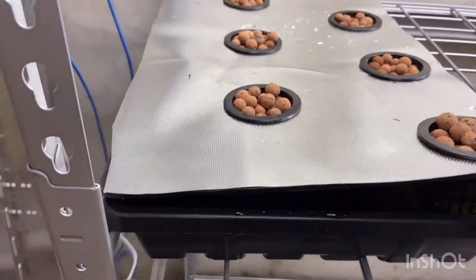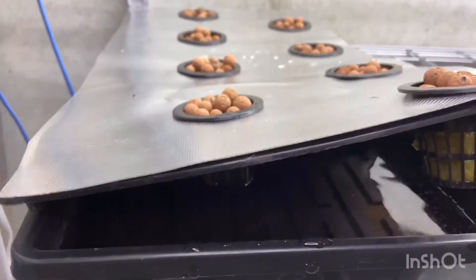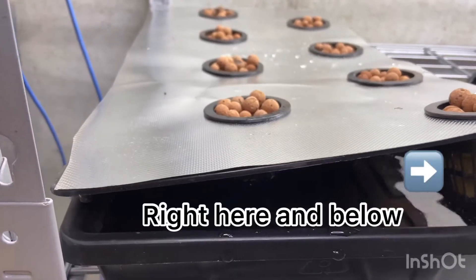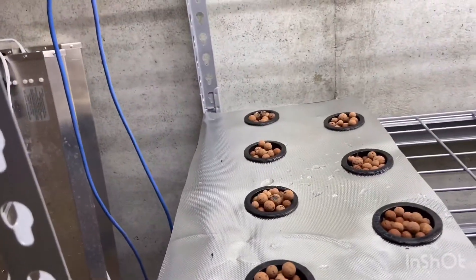I only filled it up to about this little line here — at most. You don't want to fill it all the way to the top because you'll drown out any seedlings. Make sure the plant roots get both water and oxygen.